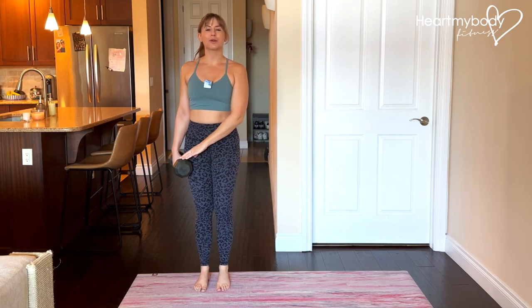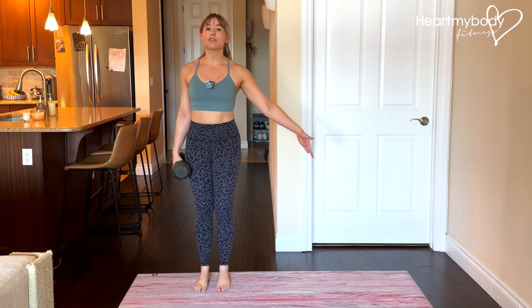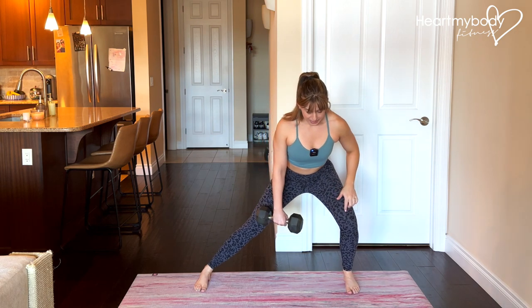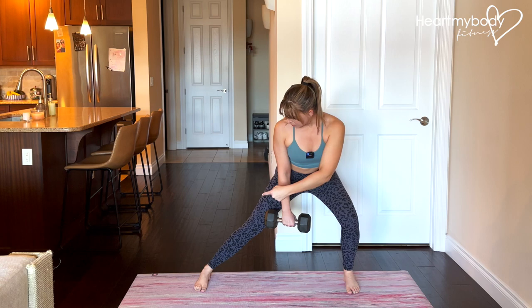Stand with your feet close together and hold a dumbbell or kettlebell in one hand. To the opposite side of where you're holding the weight, make sure that you have plenty of space to do a big step out. From here, step out with one foot, bending your knee only on the side of your stepping leg. Keep your opposite leg, your anchor leg, straight.